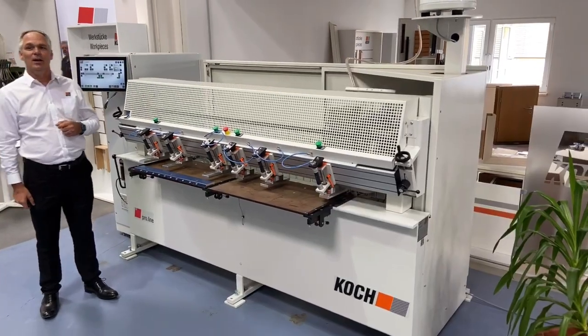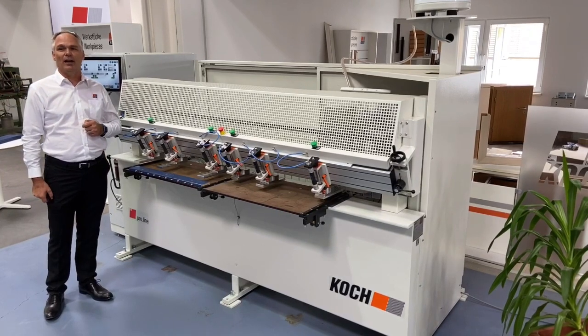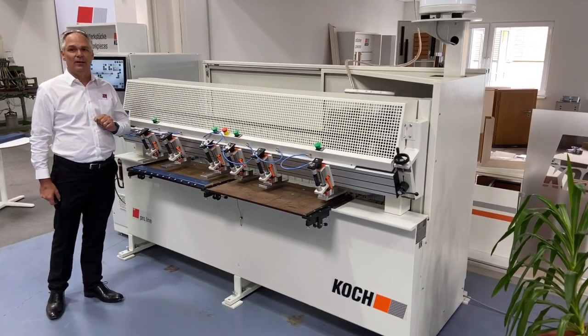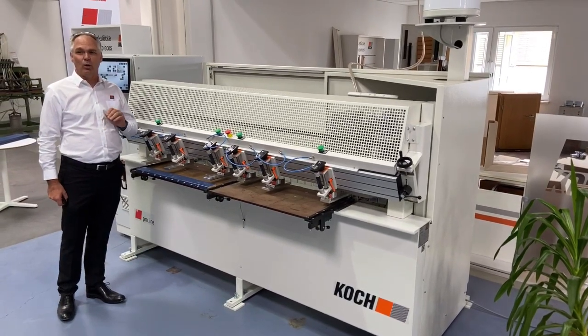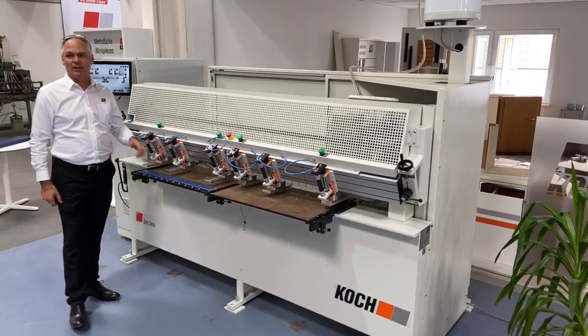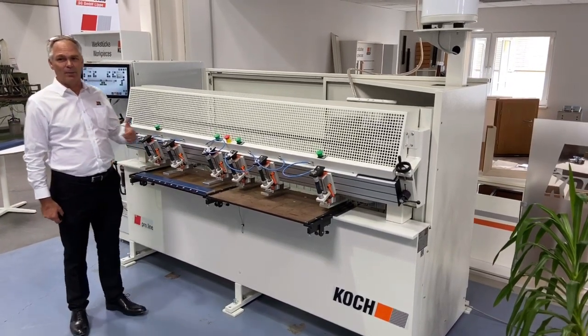What does the machine do? The Koch Sprint ProLine is an NC-controlled vertical and horizontal drilling and doweling machine for batch size 1 or smaller production volumes. Due to its point-to-point functionality, the machine is completely flexible in the required processing.